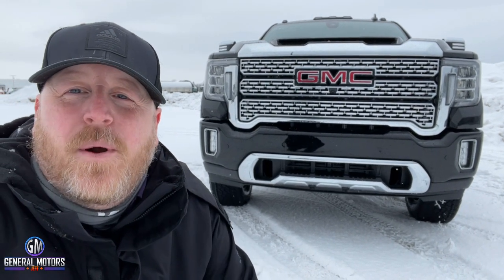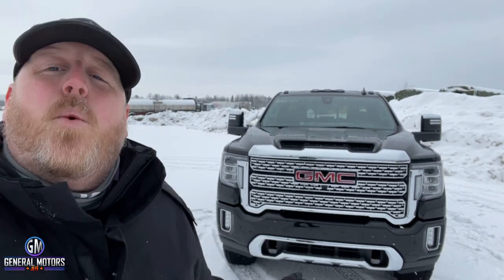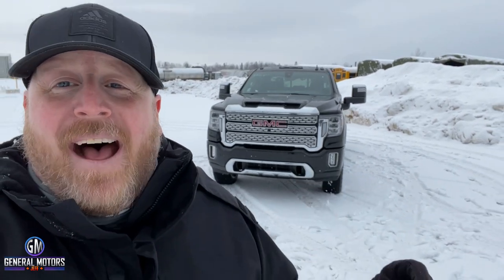Hey everybody, General Motors Jeff here, Jeff Hunter from Pro Chevrolet in Sault Ste. Marie, Ontario. Here's a truck that I've been waiting to do a video on for a while because we haven't had one in. We finally got one in, and behind me right here, this is the 2021 GMC Sierra Denali Duramax Black Diamond Edition, and that is what we're going to look at today.